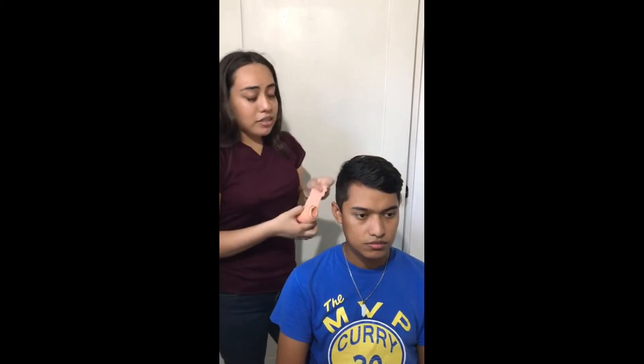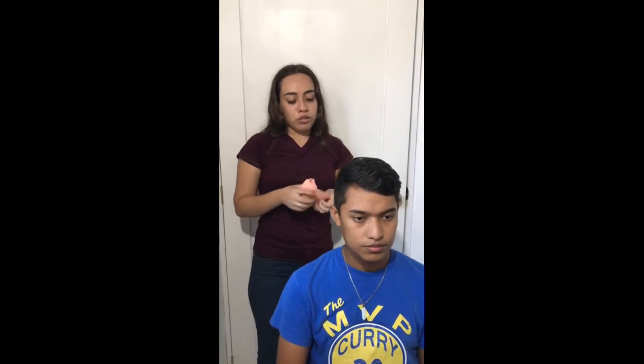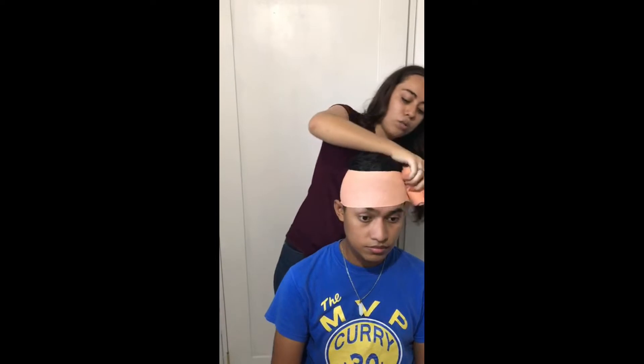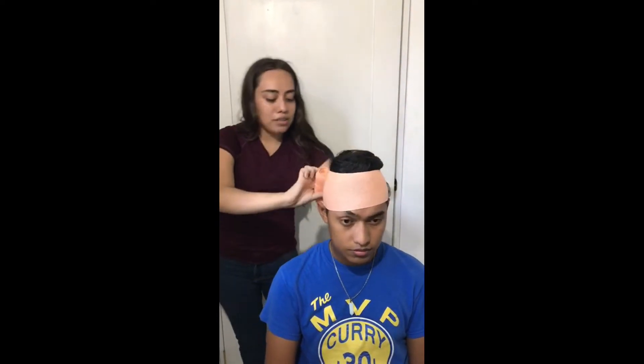Siempre antes de iniciar el vendaje vamos a tomar en cuenta que nuestro núcleo o rollo siempre mire hacia nosotros. Vamos a iniciar y como primer paso vamos a dar lo que son dos vueltas circulares para fijar lo que es la venda.